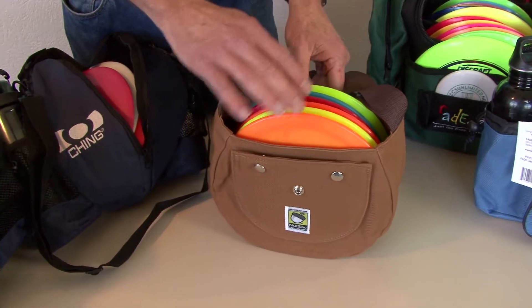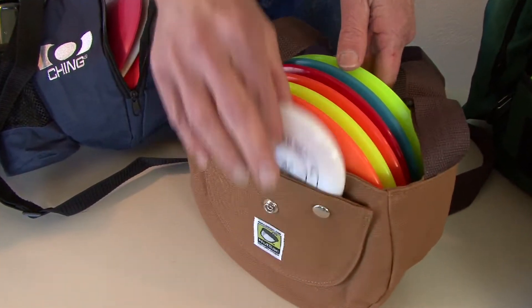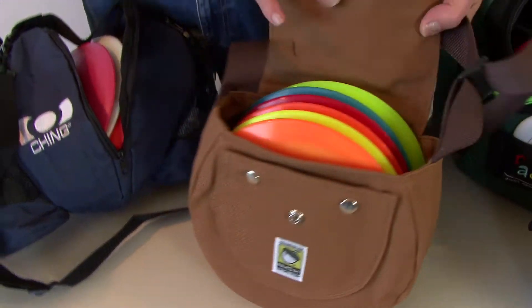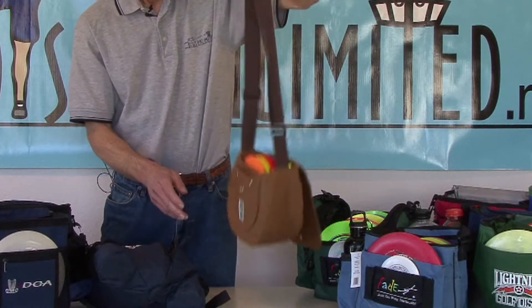The Nut Sack Company has come out with a small bag called the Wing Nut. It has a little mini pocket with heavy duty snaps for the flap to come over and snap closed if you want. It also has a double strap that you can throw across your shoulders.